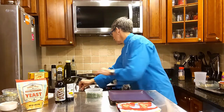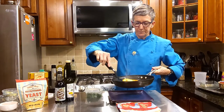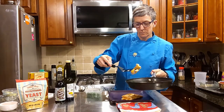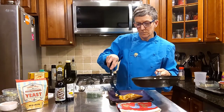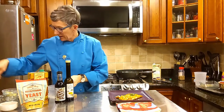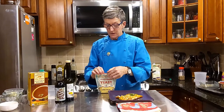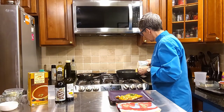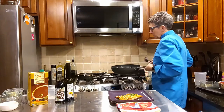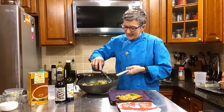Look at how pretty those are — they're golden, they're beautiful. Add some parsley. And I'm going to add nutritional yeast to my risotto tonight — I'm adding two tablespoons. Just going to give that a stir around and it gets a little gooey and cheesy and delicious.